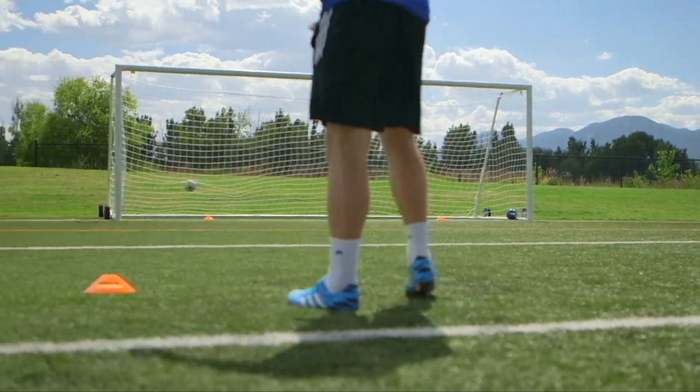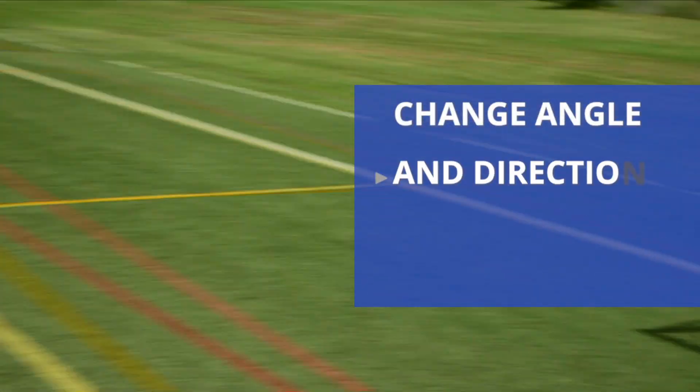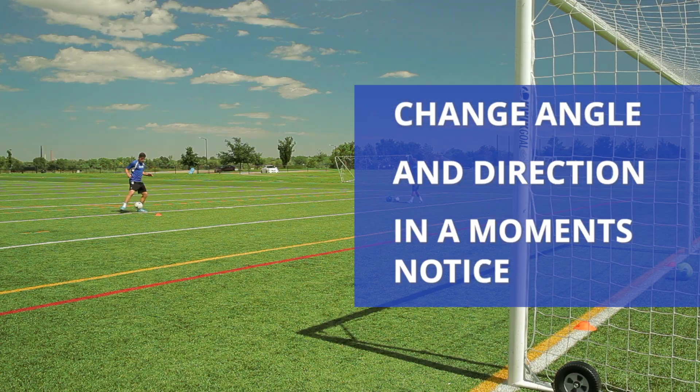This can be a great way to develop your ability to change the angle and direction of your shot at a moment's notice, just as you would in the game.